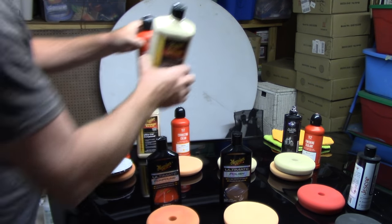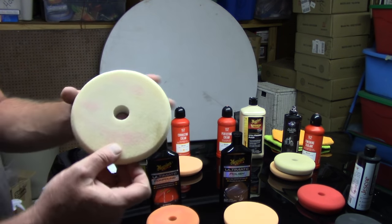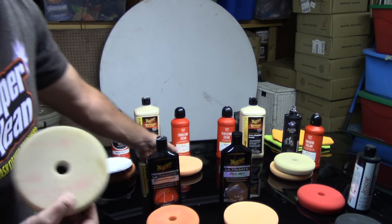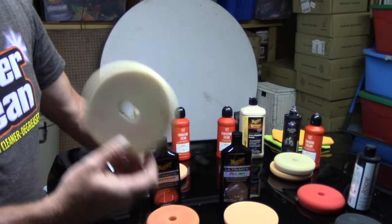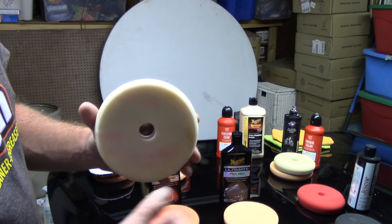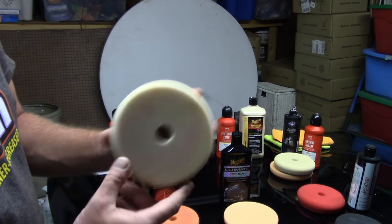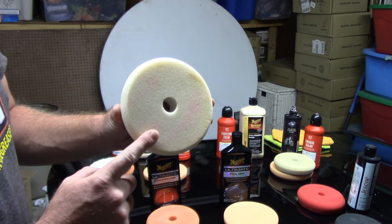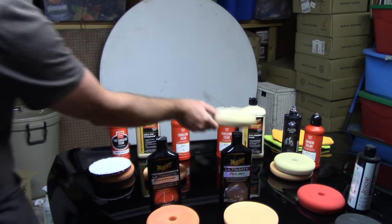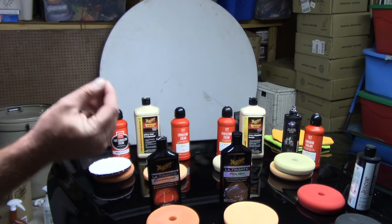What pads would I use with these finishing polishes? I typically would use a white pad. When we're talking about orange pads or white pads, as a general rule in the industry, a lot of companies use the same color codes — that's changing a little bit, but for the most part it still applies. A white pad is what we call a light polishing pad. You would team these up with Meguiar's M205 or Griot's Perfecting Cream as your polishing stage.